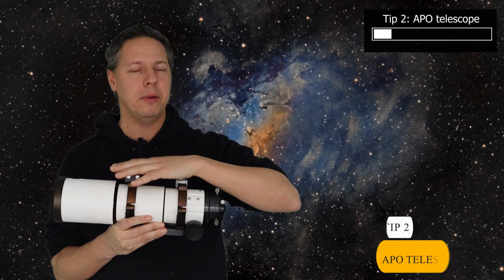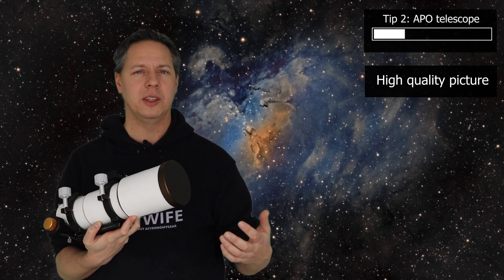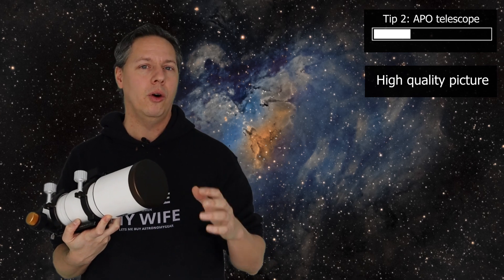The second beginner tip is to buy the right kind of telescope. There are a lot of different opinions out there, so I'll give you mine. I would advise you to start with an apochromatic lens-based refractor. First of all, these apochromatic refractors are able to provide you with a high quality, aberration-free picture of deep sky objects, which is of course the most important thing.